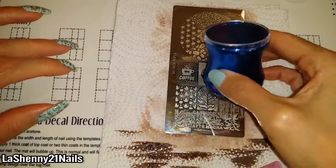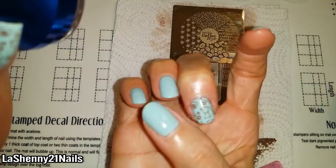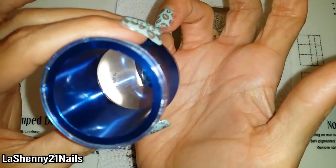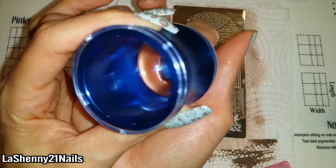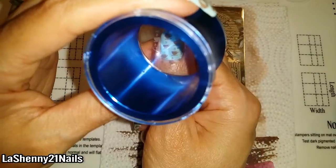I take a little bit longer when I'm trying to stamp onto my right hand because I am right-handed, so it is a little bit more difficult, but it's so much fun. I really enjoy it and I wish I had more nails to stamp. A great tip I learned as a beginner nail stamper is to look through your stash of nail polish to see what nail polishes work well for stamping — I found that this Milani nail polish works really well.